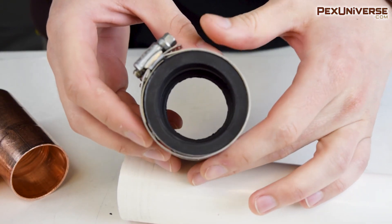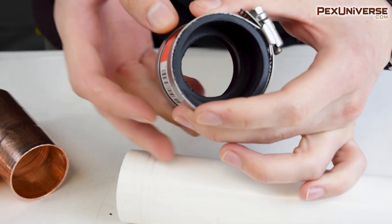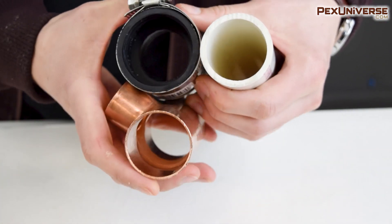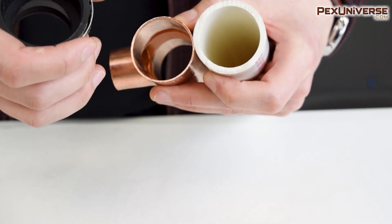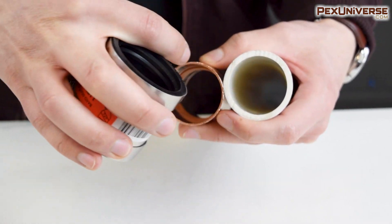When you're looking at the difference in diameter, you can tell that this side has a thicker wall compared to this side, which has a thinner wall. That's because the PVC or cast iron you're connecting to has a thicker outer diameter than the copper, even though they're both one and a half inch on the inside. That's where this coupling is able to come in handy, because it'll make up for the difference in that outer wall.